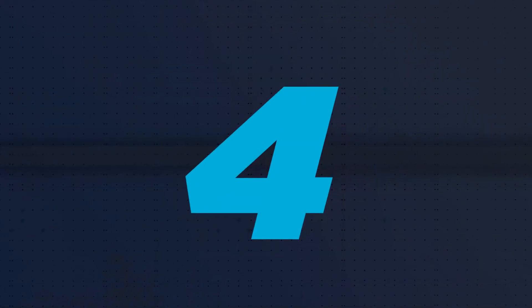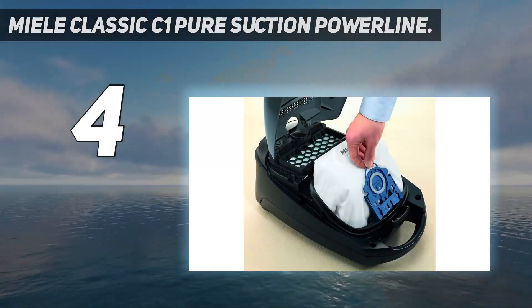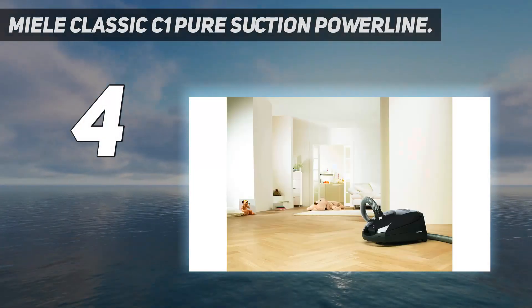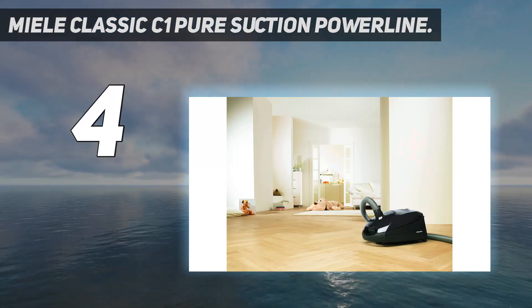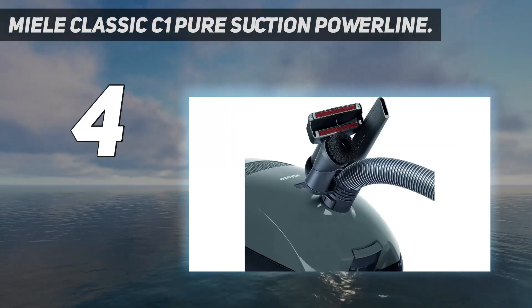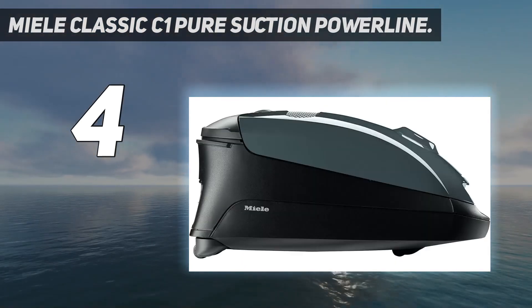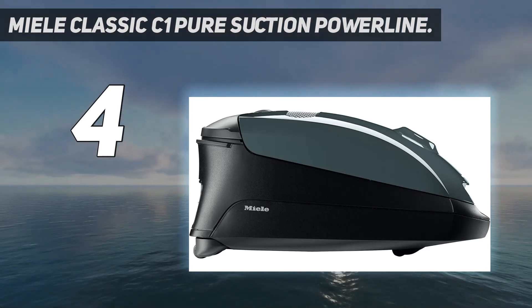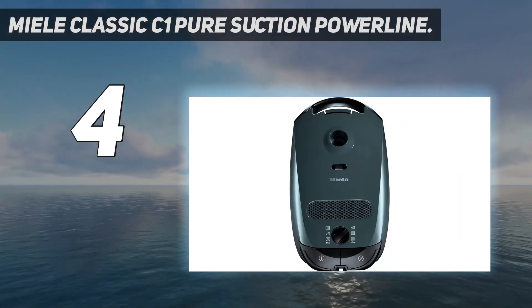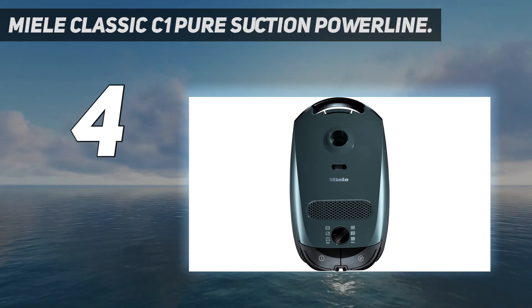Coming in at number 4: the Miele Classic C1 Pure Suction Powerline. Consider the entry-level pure suction variant of the Miele Classic C1 to spend even less on a bagged vacuum. While it's outwardly similar to the more expensive C1 Cat and Dog, there is one important difference: the Pure Suction doesn't have a power socket at the base of its hose that would allow you to use powered floor heads, so it isn't suitable for cleaning plush carpeting.